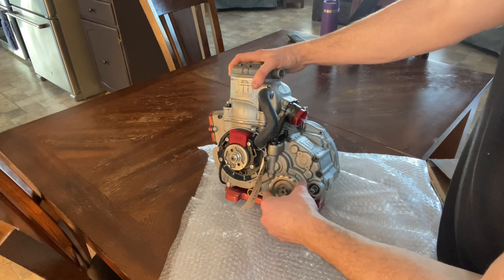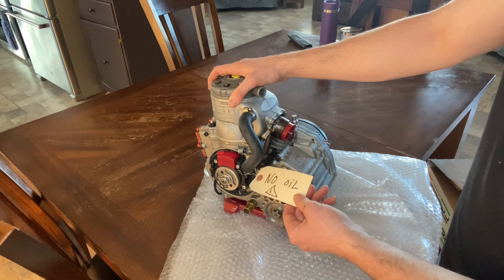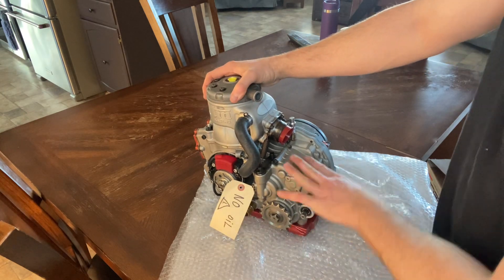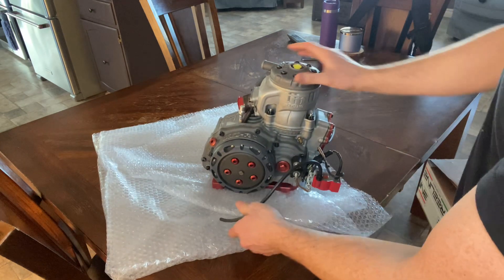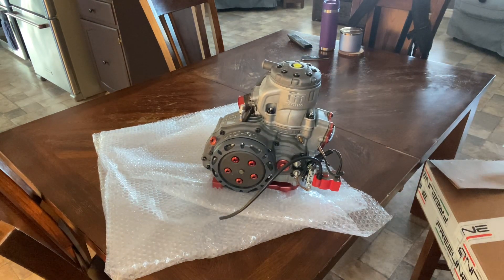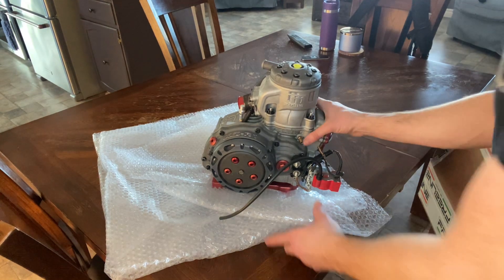We've got the red engine mount here, which I like because it'll match my chassis. They gave me the primary gear as well. They did notify me there's no oil in this, which I already knew, but it's a nice little safety feature that they tag it there just in case.